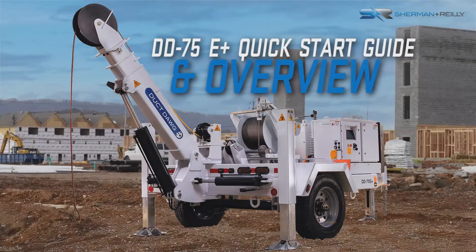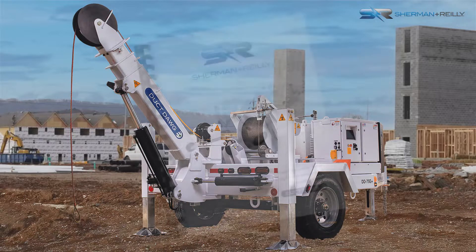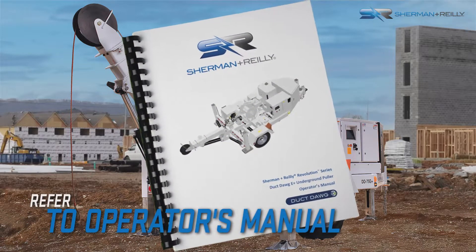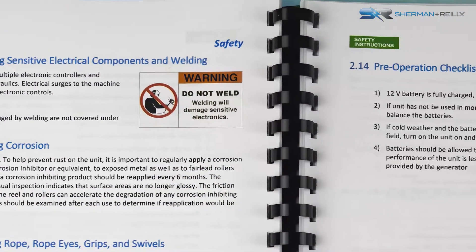This video outlines how to start up and set up the Sherman & Reilly Duct Dog E Plus underground puller. Before starting up, perform all pre-operation inspections. Be sure to read and understand the instructions in the operator's manual before operating the machine.